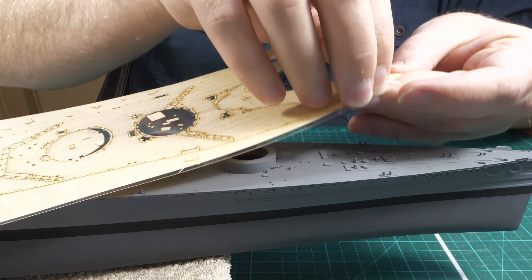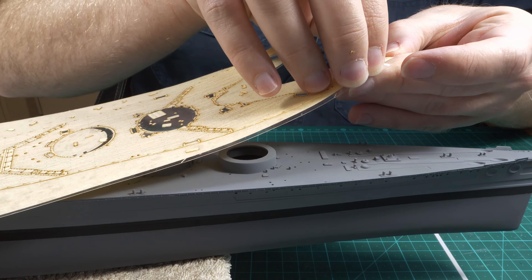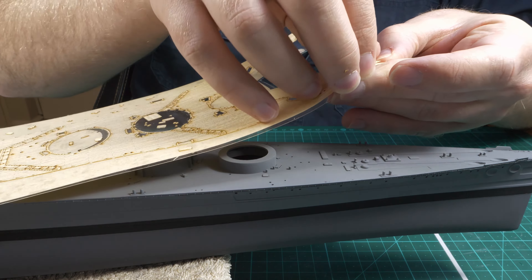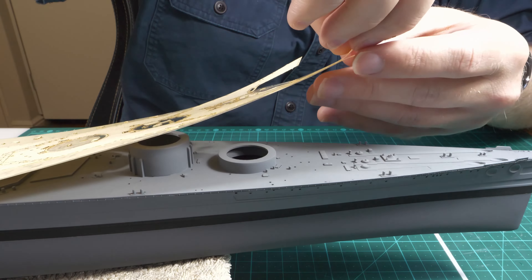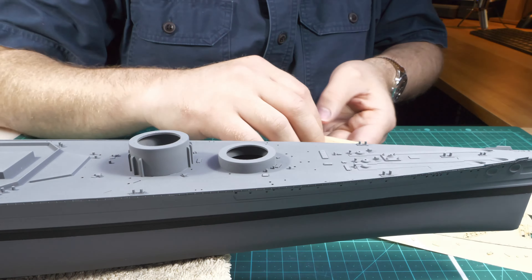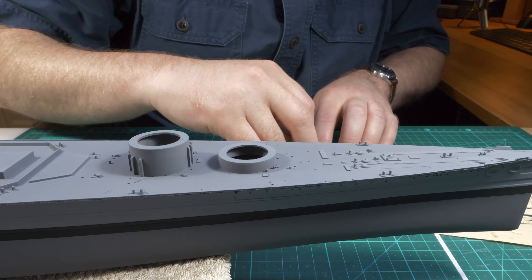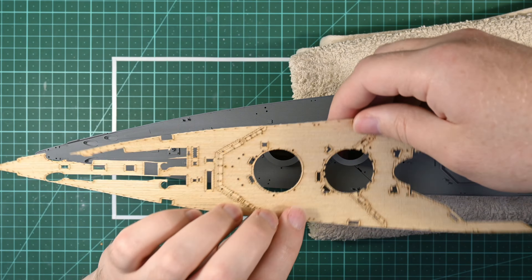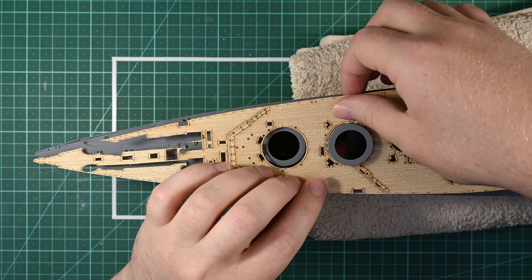Once I've removed the excess, I can then remove the deck from its backing. This is a very delicate process, especially on this piece at the bow where the anchor chains go — there's just not a lot of connections between those pieces of deck, so parts might fall off or get broken. This can happen, but it's not the end of the world. I remove it from its backing and then position the wooden deck over the plastic deck.